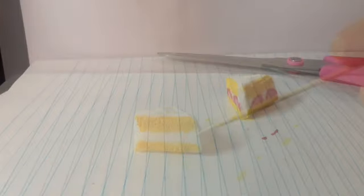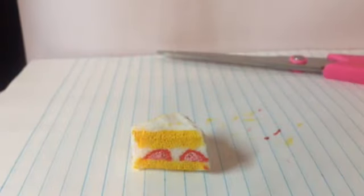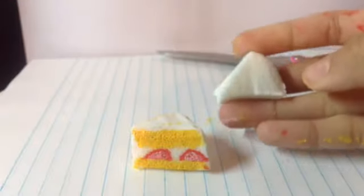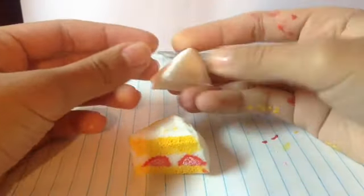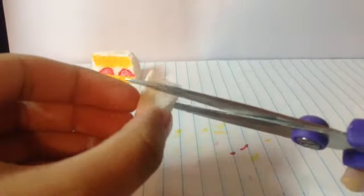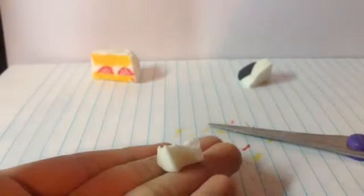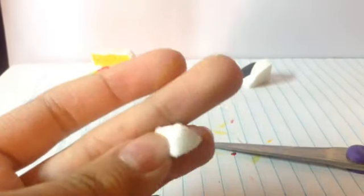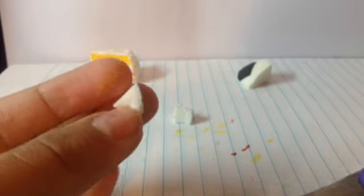Now let your squishy dry. Your squishy should look something like this. Now we have to make these little cream dollops on the top, so we will be needing some sponge — this is just some leftover sponge. There are only three dollops. Just cut a piece of your foam like this. Mine is in the shape of a triangle, so I am just going to cut it again. Now I am going to take my little piece of foam and trim it.